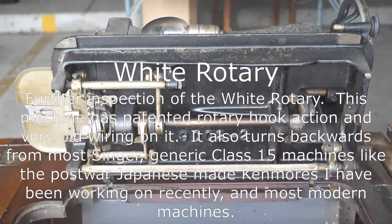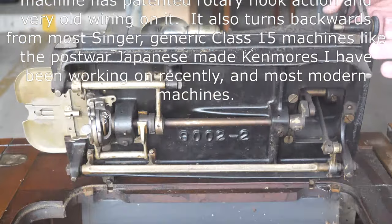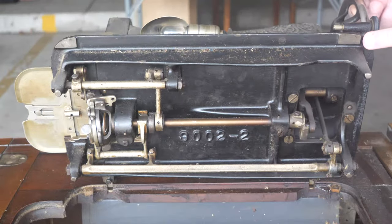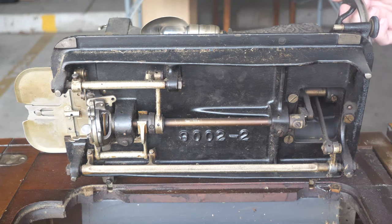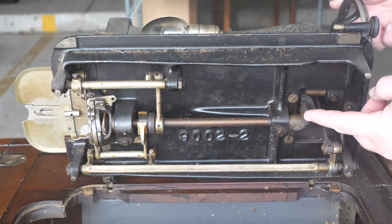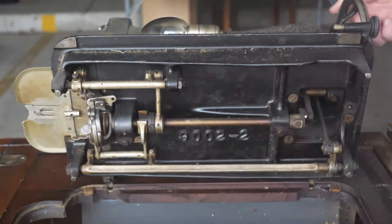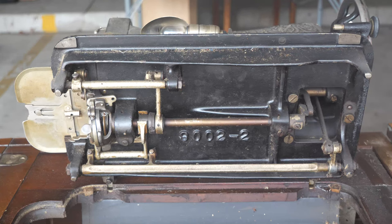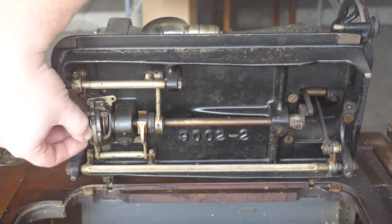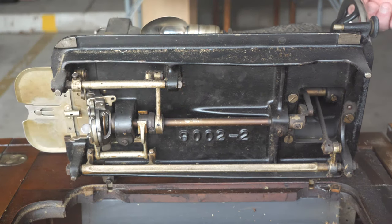Quick inspection underneath — I have to double check which way this machine turns. It's called a rotary because it has one of the early rotary bobbin hooks that only travels one direction. I believe this is the White sewing machine edge — they had a rotary hook when everybody else had to do shuttles. I do see there is a bit of thread stuck in here.